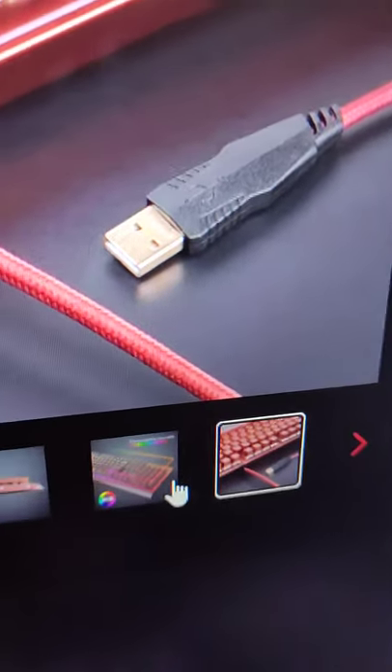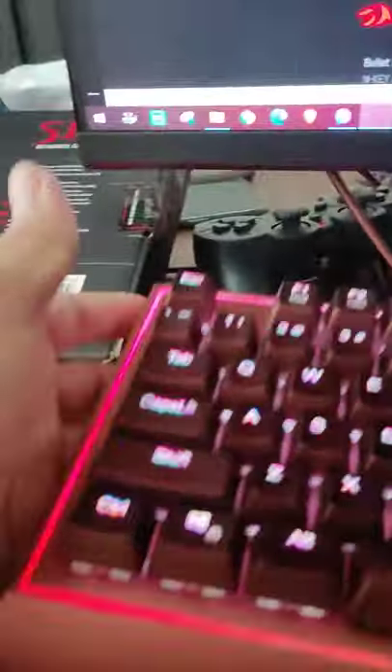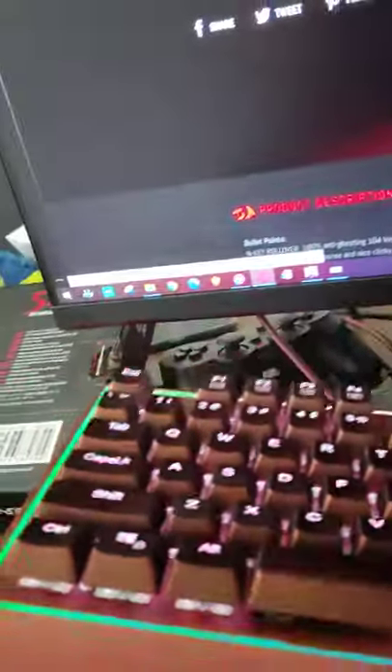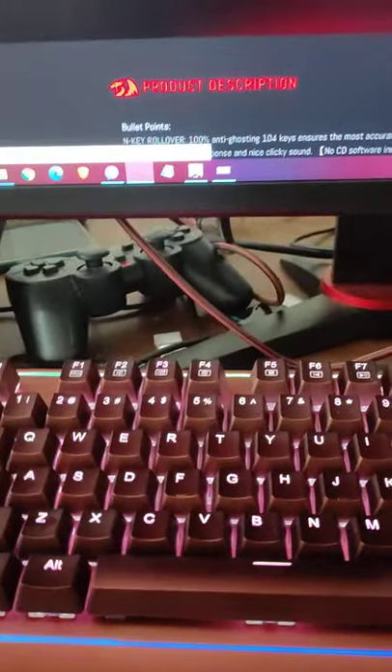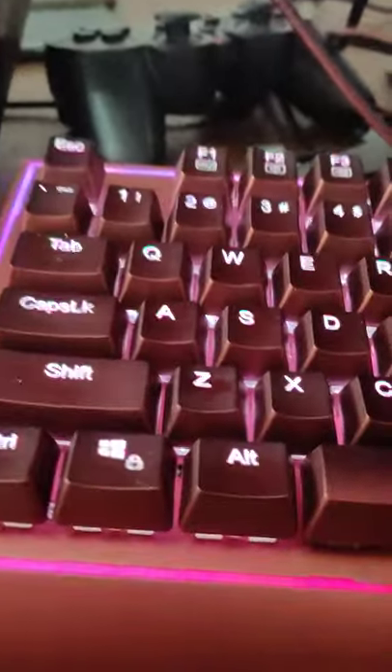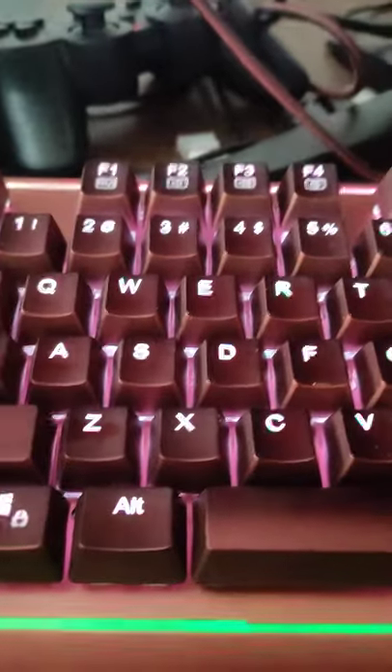The USB port is gold-plated, and it looks sturdy. As for the weight, honestly it's a bit heavy — well, not really that heavy, but you could say it's the normal heavy for mechanical keyboards. My Kumara is actually lighter than this.